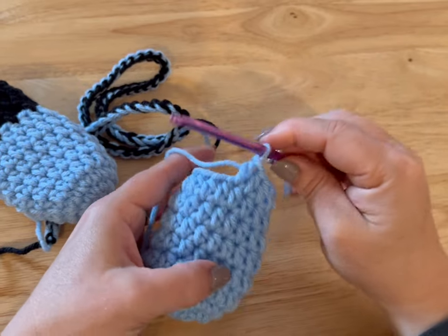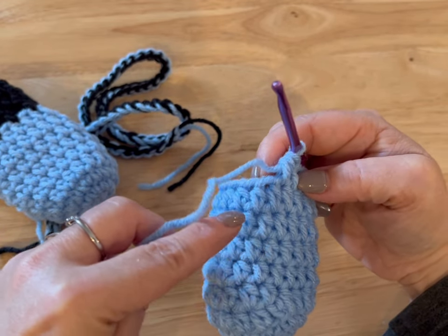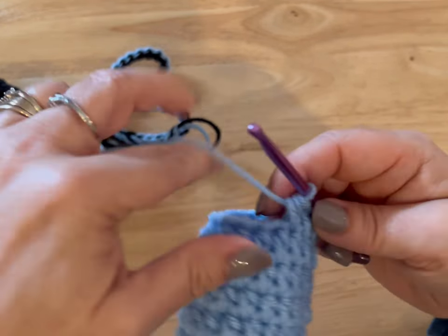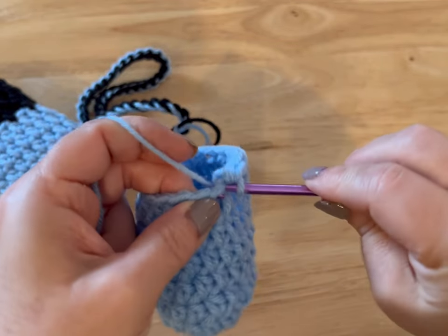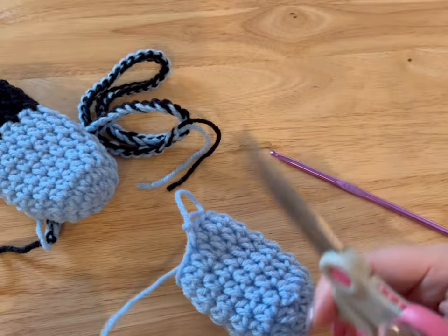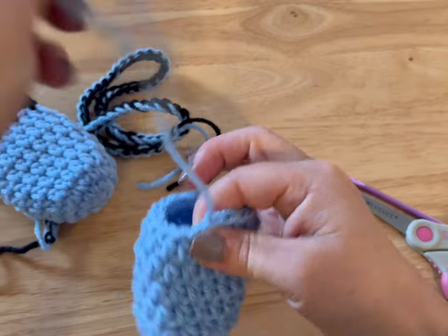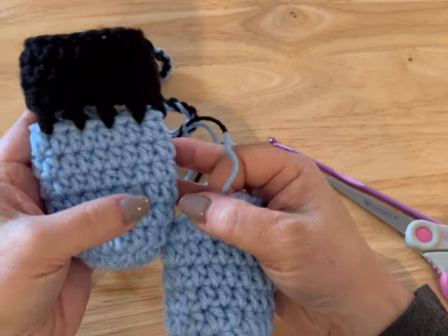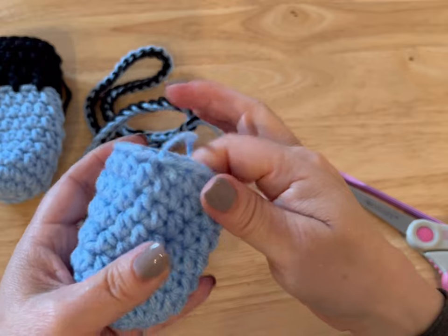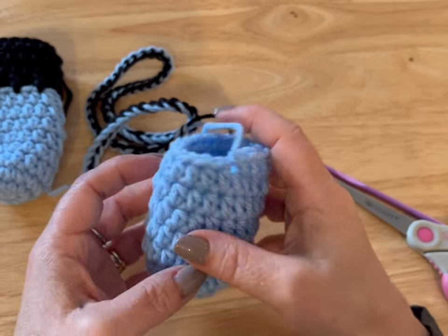I've got my six rows — on this side I've got one, two, three, four, five, six. Now we're going to slip stitch into that next stitch, make your loop big, cut a tail, pull your tail through your loop. And that's the bottom of the dog booties. What you did by making that slip stitch is you made it so it's pretty much level and comfortable with where we started.